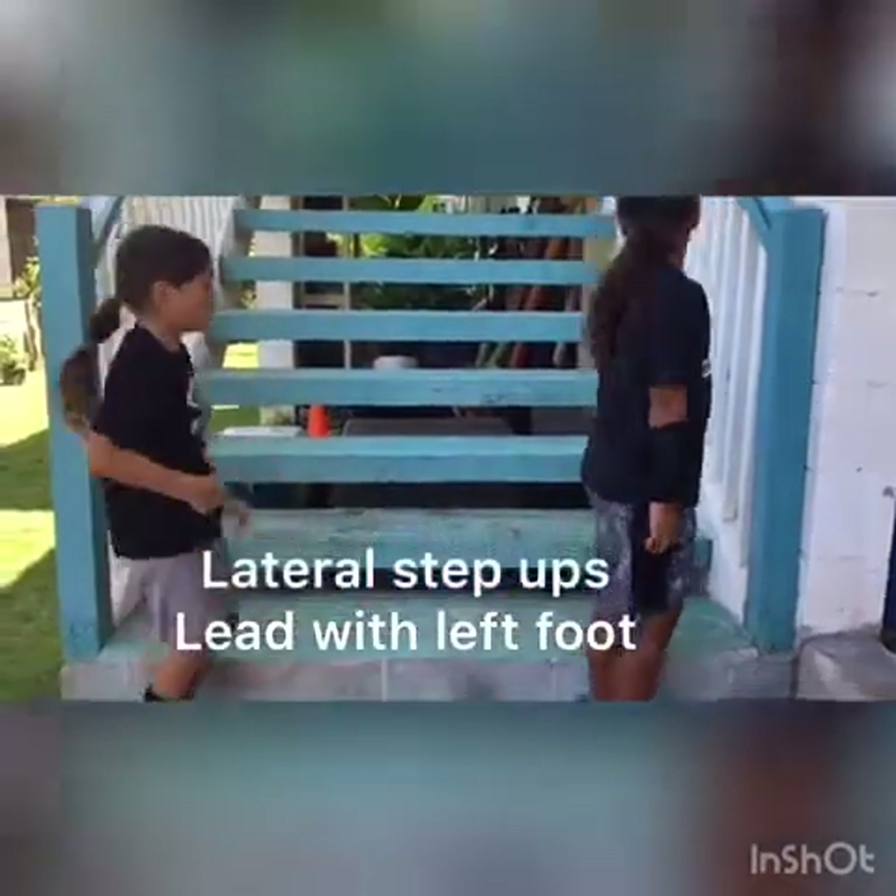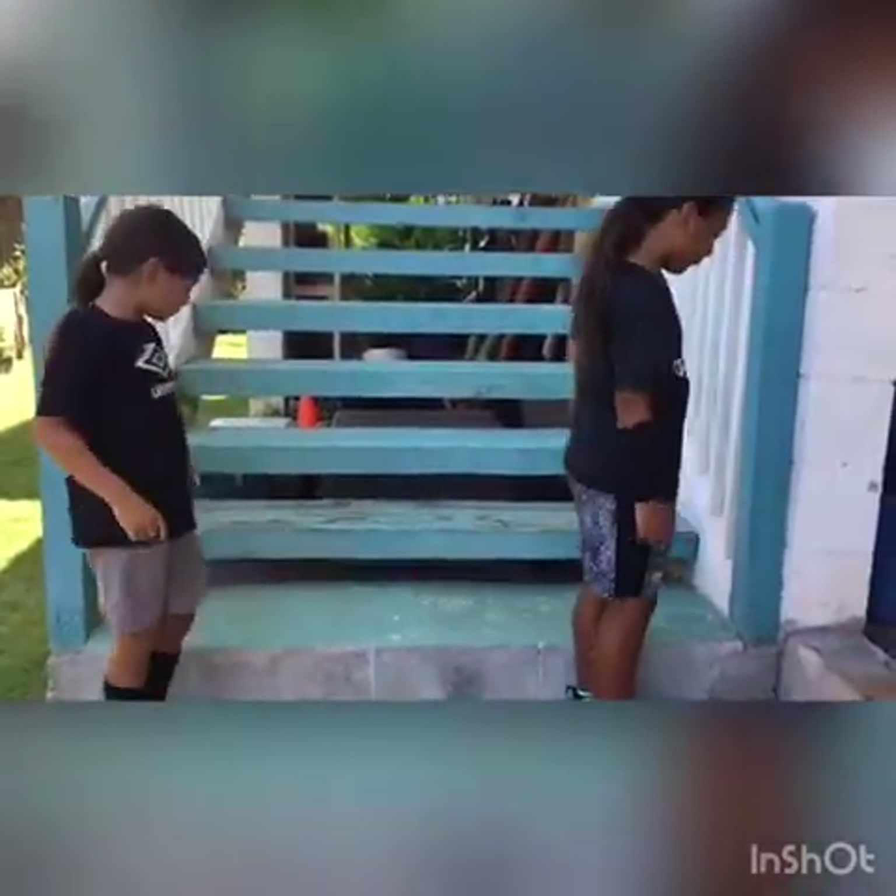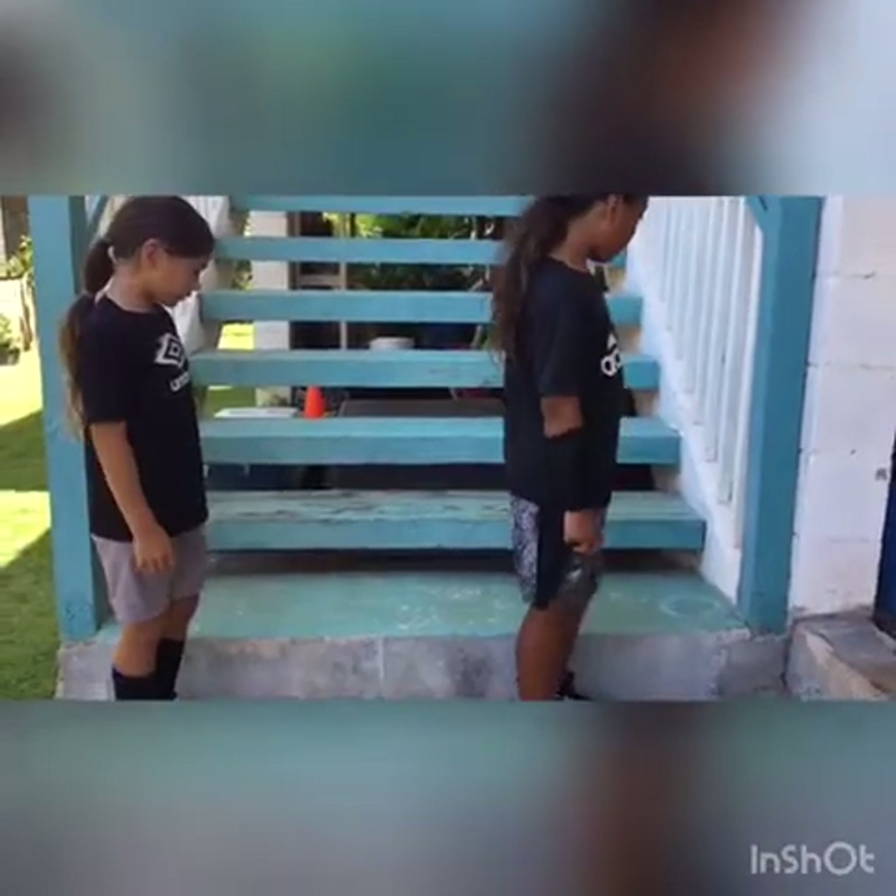The next exercise is the same thing — we're facing the opposite way and we're going to go up and do some side steps with our left foot.